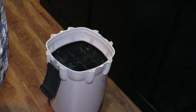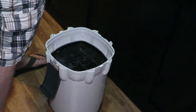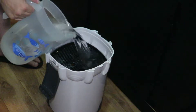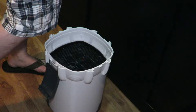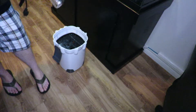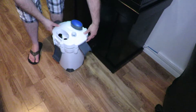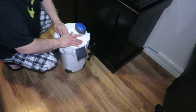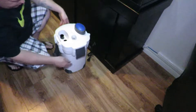You want to make sure you don't bang the glass lid around. This must fit on like so. Then you just push down evenly and make sure it's all the way down.